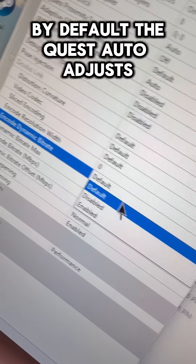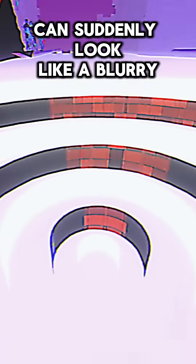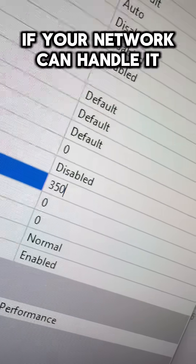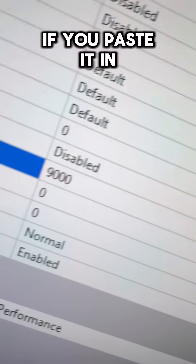Second, fix your bitrate. By default, the Quest auto-adjusts, and that's why fast-moving scenes can suddenly look like a blurry mess. Instead, set a manual bitrate. Start at 200Mbps and push higher if your network can handle it. You can actually go over 500Mbps if you paste it in.